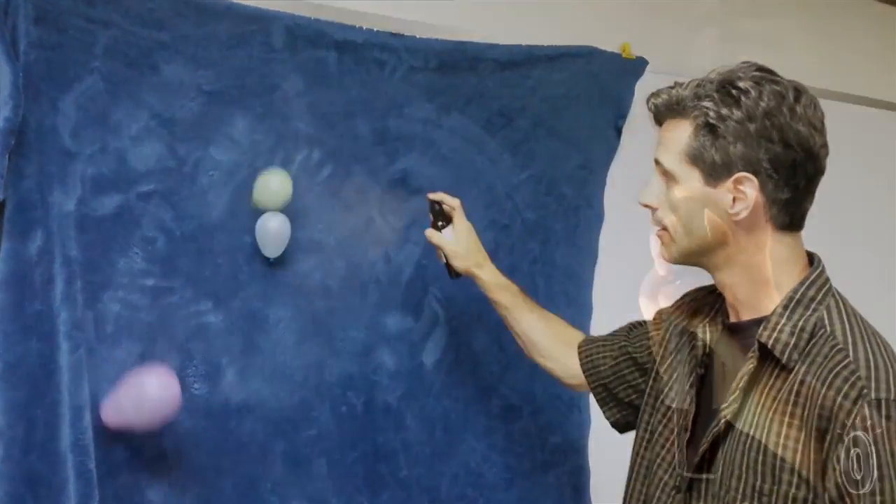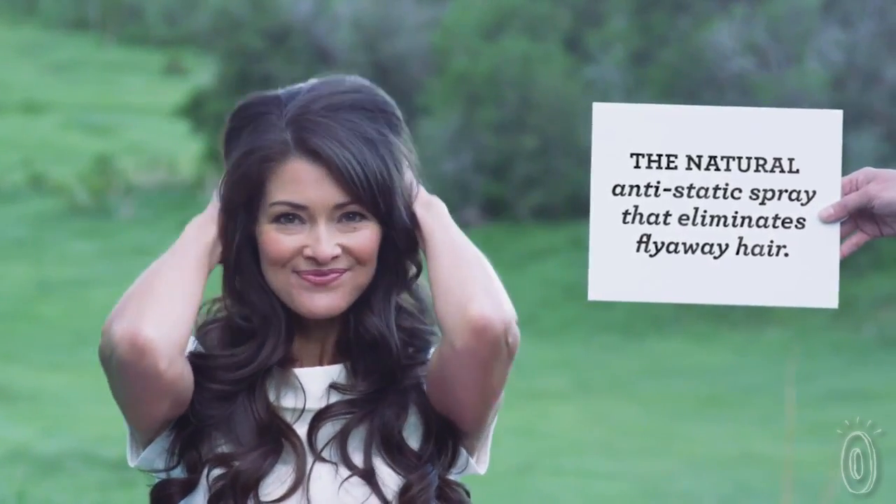The beauty of Static Schmatic is that the protective coating that you put on stays. That means several hours later, it'll still be anti-static.